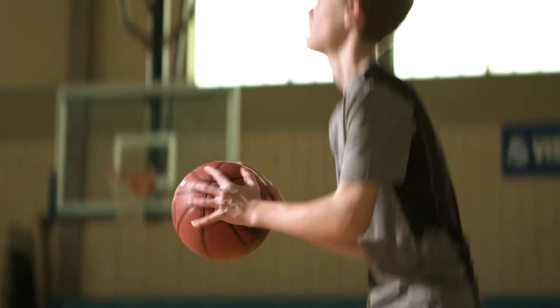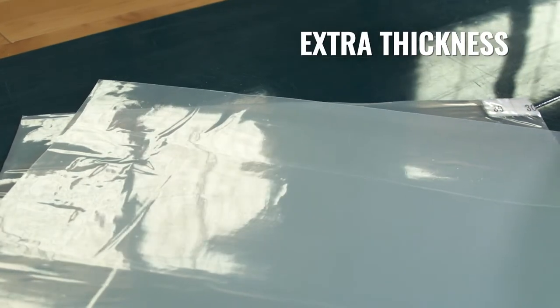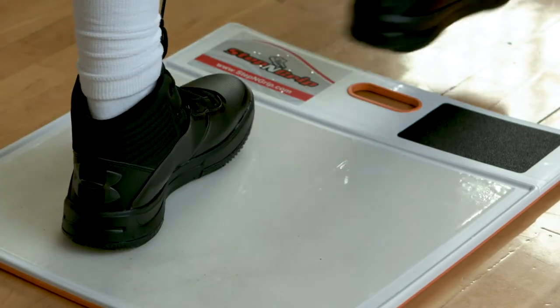For optimal performance throughout the game, trust in Step & Grip Sticky Mat Replacement Sheets. Extra thick and extra tacky, these reliable sheets remove all excess dirt, dust and oil from the bottom of shoes.